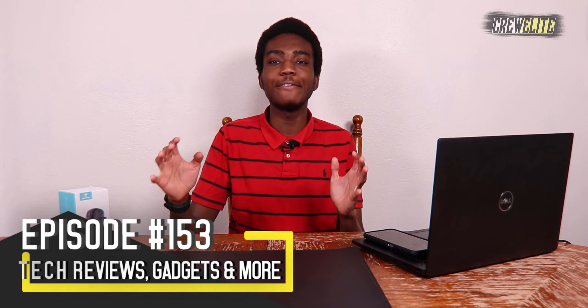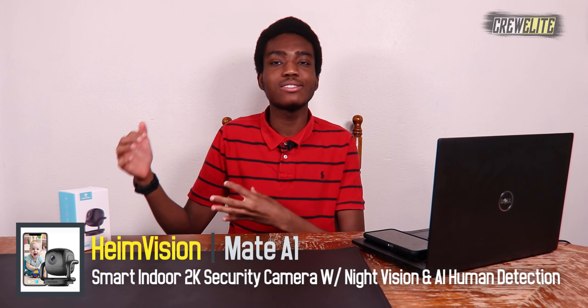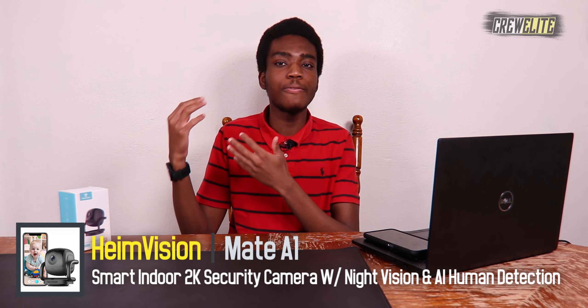In today's episode we're reviewing a security camera from the company Heme Vision. This is the Mate A1, and this camera has a lot of features: 2K resolution, infrared night vision, smart AI detection, Amazon Alexa compatibility, an SD card storage slot, and a cloud service you can purchase to store all your videos.